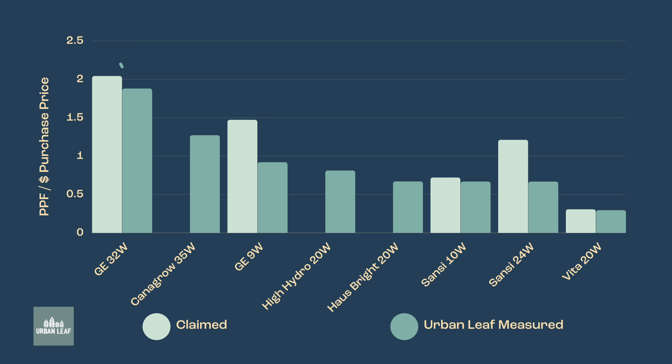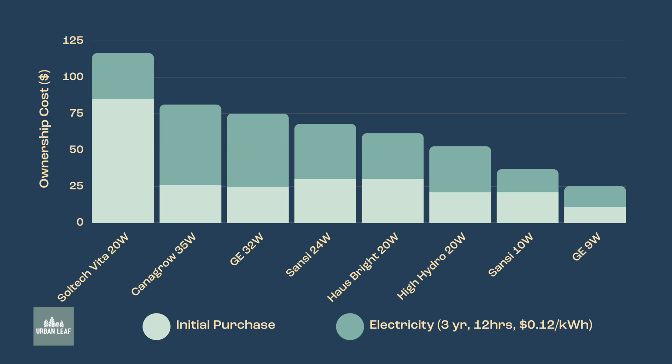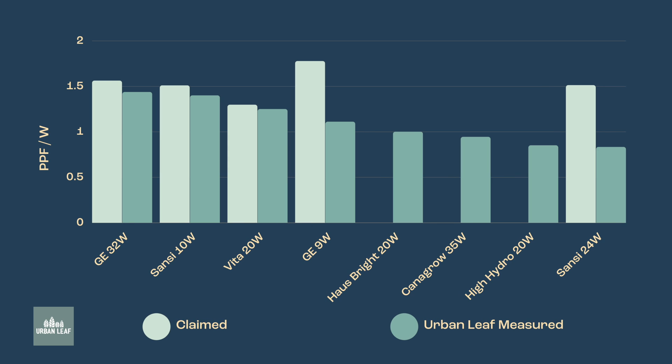If your sole objective is to get as much light output as possible for every dollar you spend, there are three units to focus on. First, the GE 32 watt; second, the Canagro 35 watt; and third, the GE 9 watt. These ranked highest in terms of PPF per dollar of purchase price. However, the upfront purchase price is generally only 30 to 50 percent of the total ownership cost, so I'd argue you should put more weight on PPF per watt.